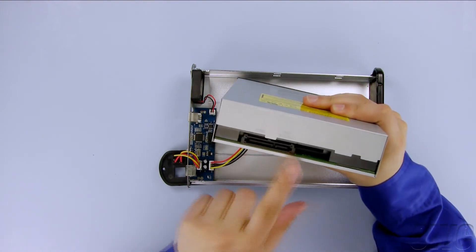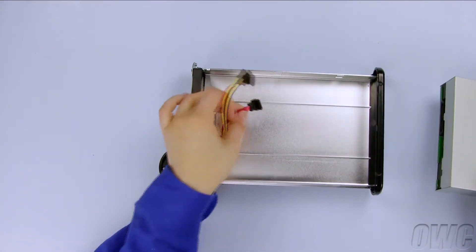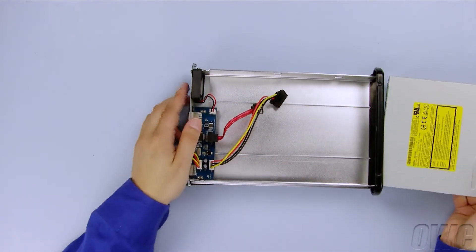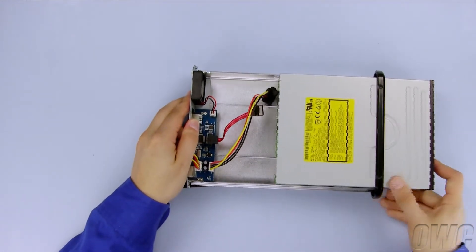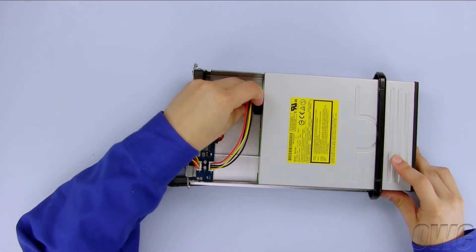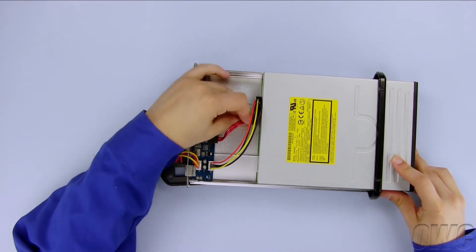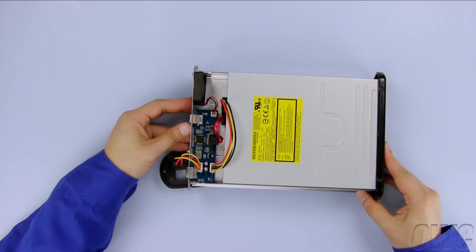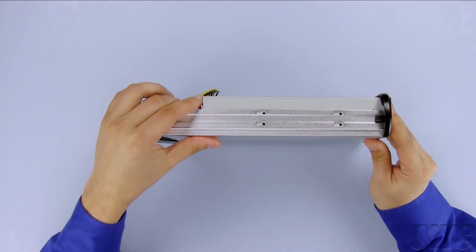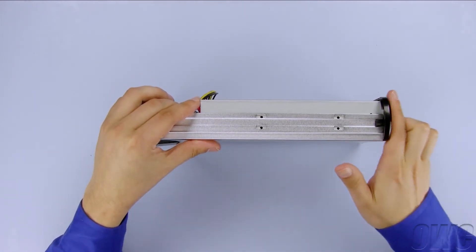The power and data connectors on the optical drive connect to these two cables on the enclosure. Slide the drive through the front bezel until you can attach the cables to their appropriate connectors. Slide the drive all the way in and turn the whole assembly on its edge. Adjust the drive so that the front is flush with the bezel.